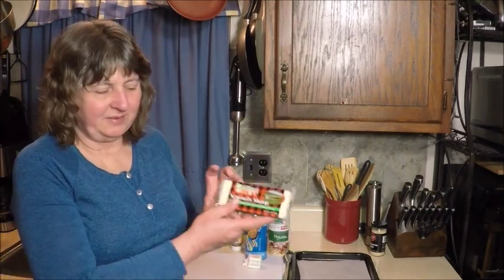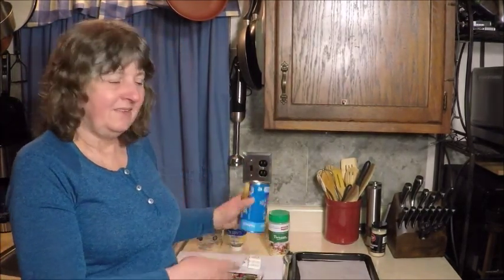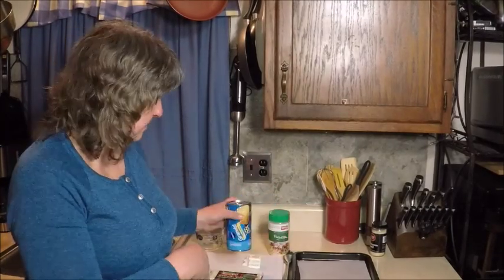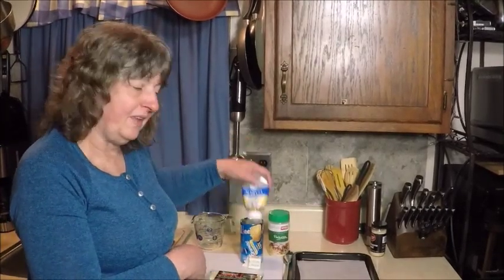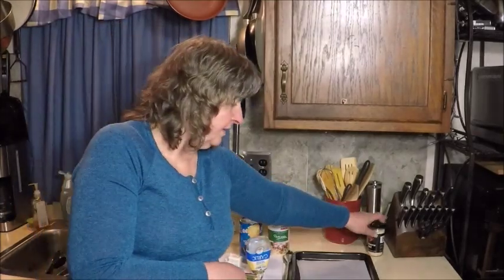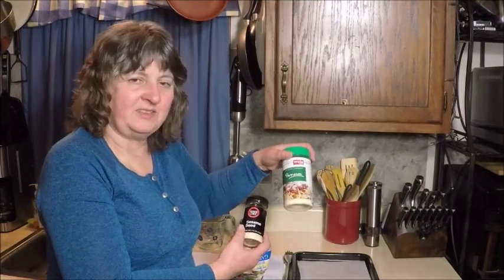I'm going to make a little snack: seriously sharp cheese bombs. I'm going to use some seriously sharp cheddar cheese, some flaky buttermilk biscuits, a little garlic, a little butter, some sesame seeds, and a little parmesan cheese.